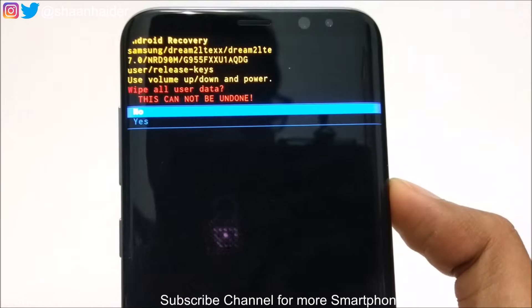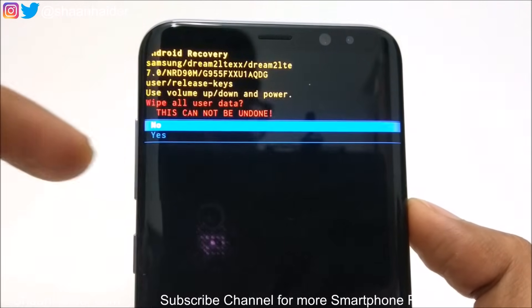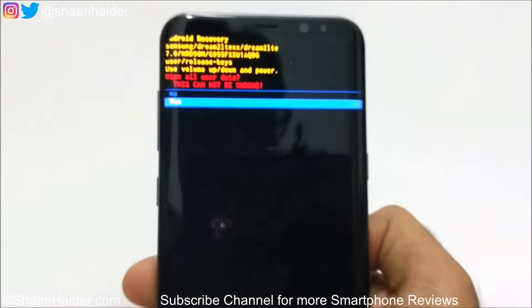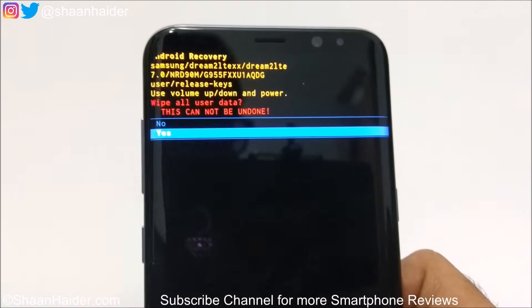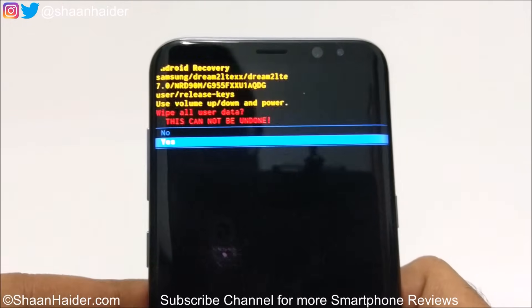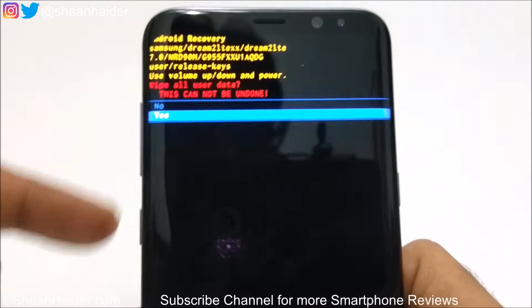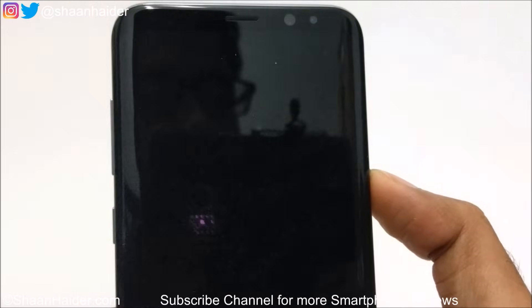It will then show you a message: 'Wipe all user data — this cannot be undone.' Whatever you have on the internal storage of the device will be deleted, and this is how the security pin, password, and fingerprint data will be deleted as well. Keep in mind that you are going to lose all data on the internal storage of your S8 or S8 Plus. Select 'Yes' using the volume keys, then press the Power key to confirm.